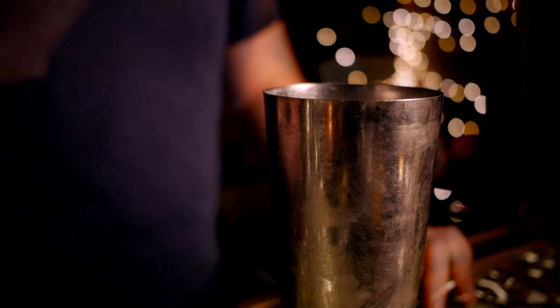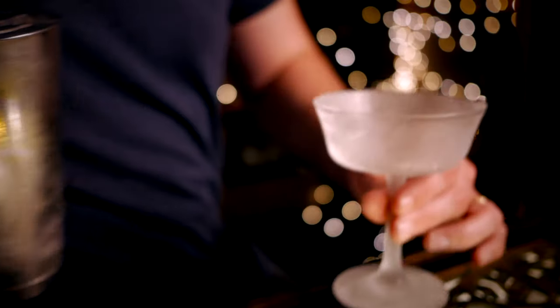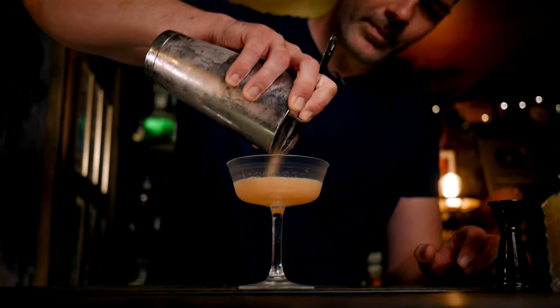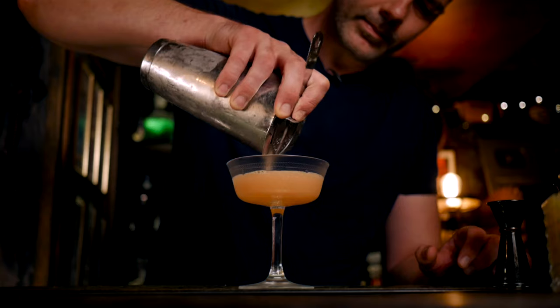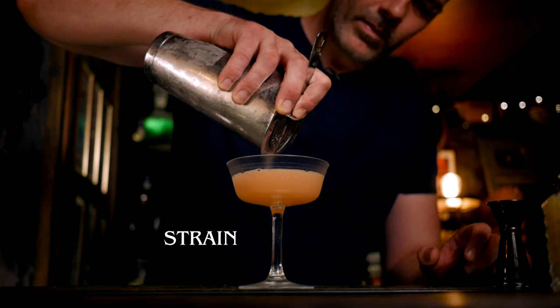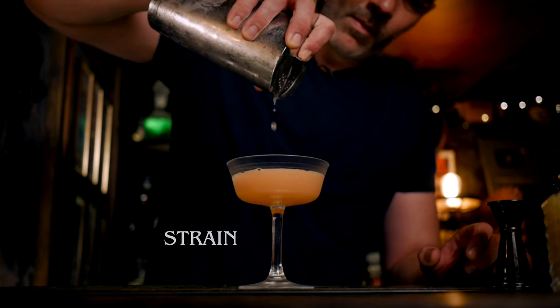I think it's going to be all right. Let's grab a coupe — it's a millionaire cocktail, we need a fancy glass as well. You can double-strain if you like. I'm just going to go straight in. I actually wish I'd double-strained now.